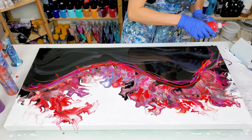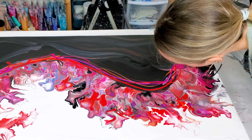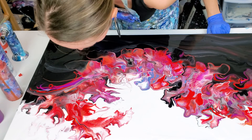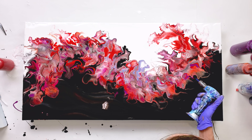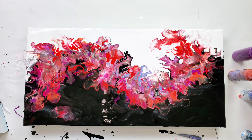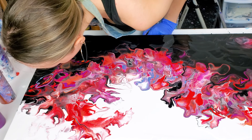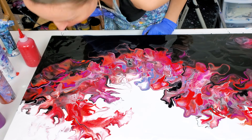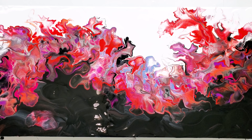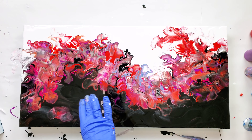I'm going to add some more paint and make it brighter and a little softer. It's so beautiful now — so much energy, movement, such bold contrast, yet a very elegant flow. I love it.